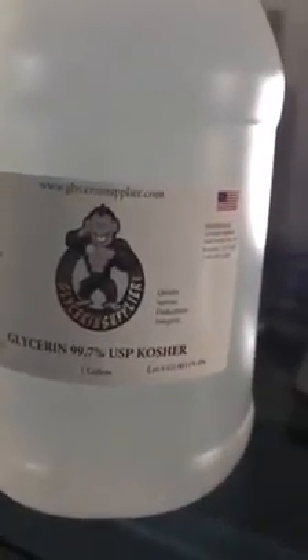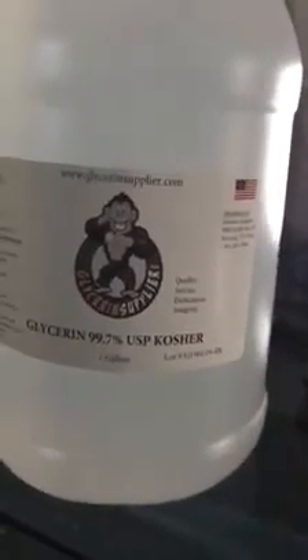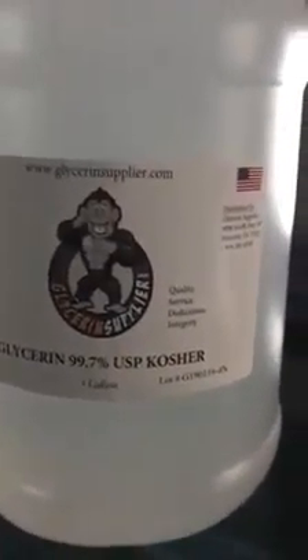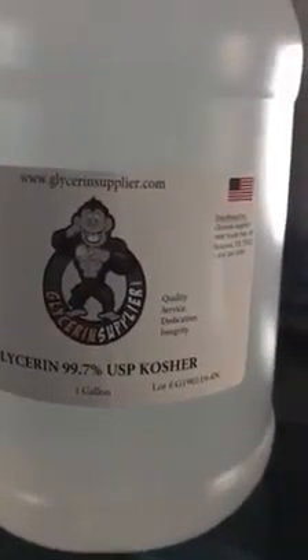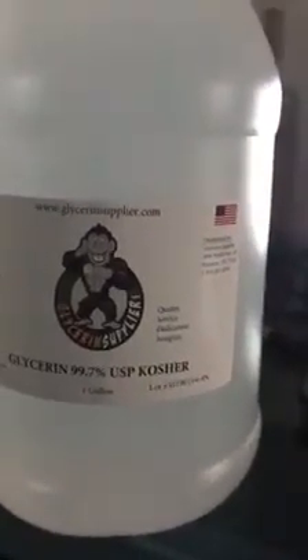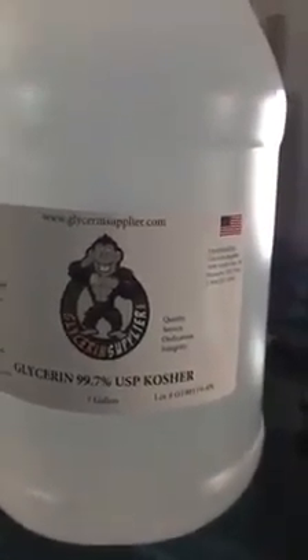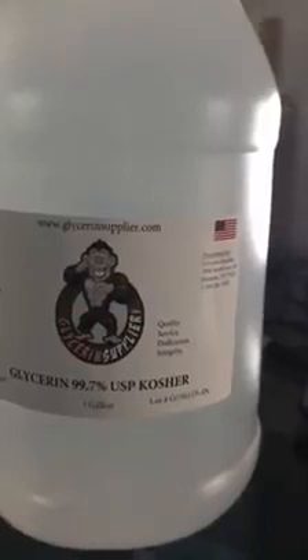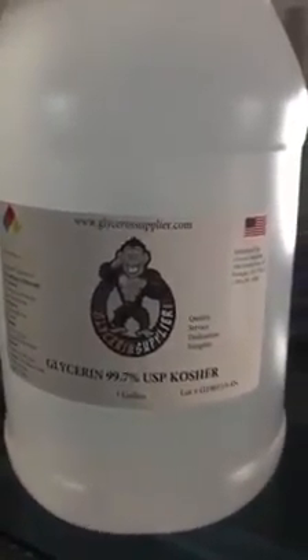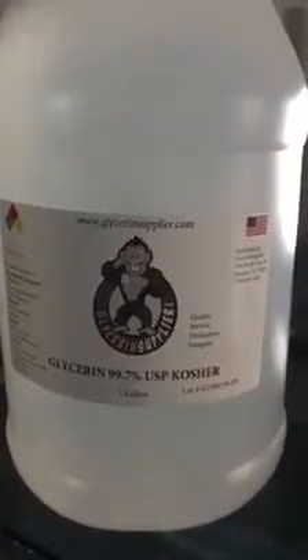Vegetable glycerin — let me back up. Glycerin is a sugar alcohol derived from animal products, plants, or petroleum. Vegetable glycerin is the variant made from plant oils.